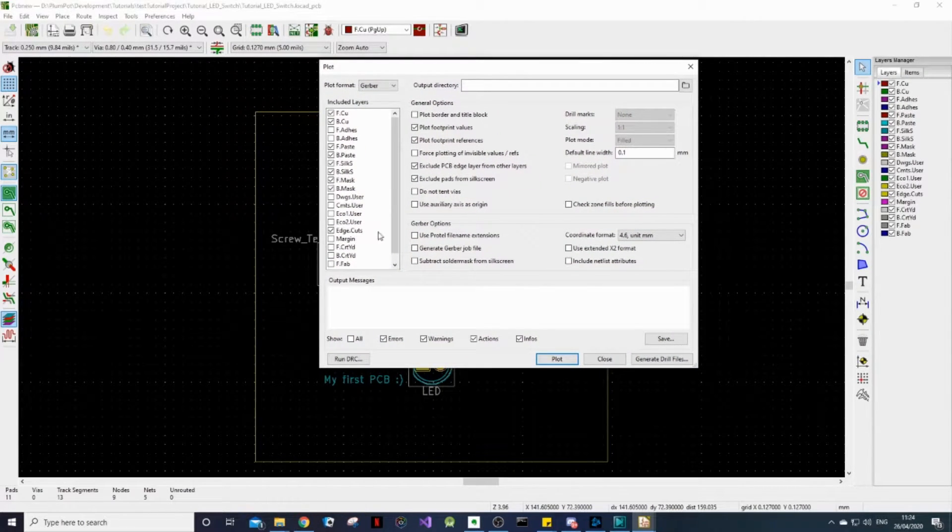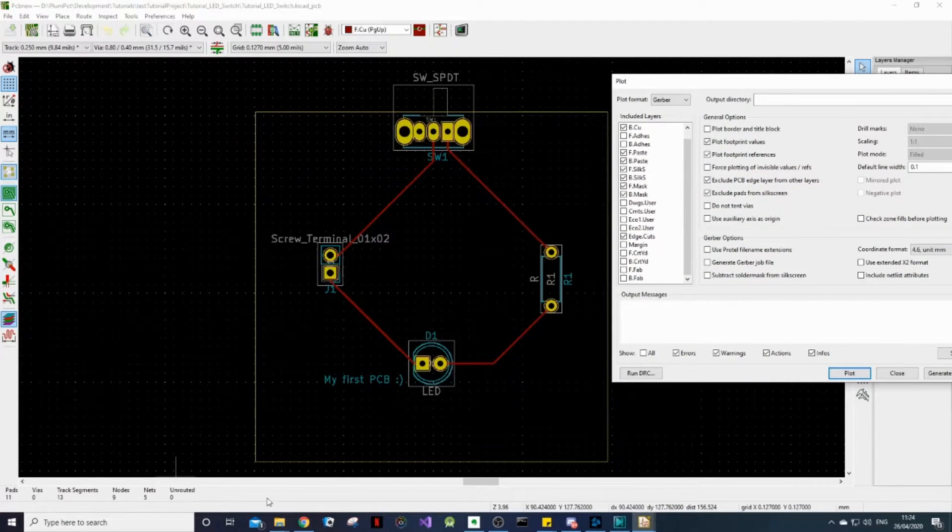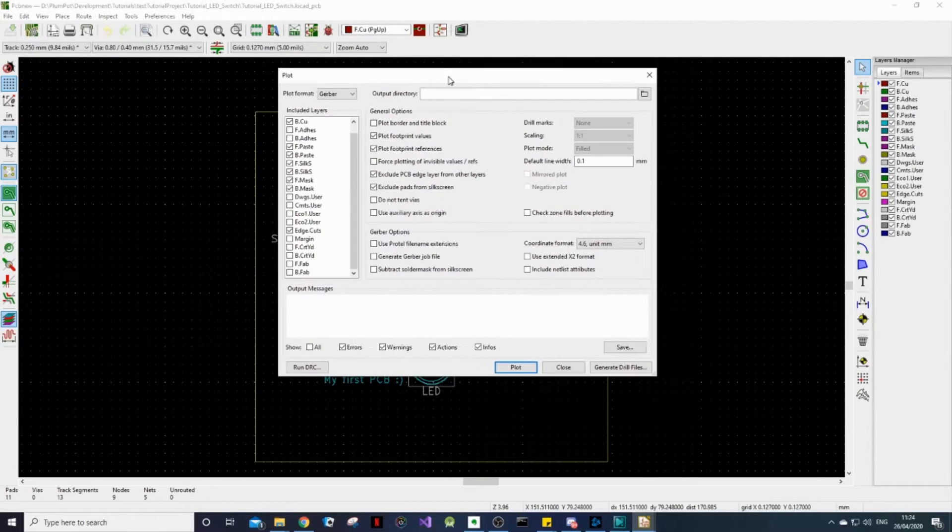But on this layer we need to show where the copper needs to be exposed so we can solder our components on it. And then this layer, the Edge.Cuts — if you remember, is the layer we used to put our board outline, so that the manufacturer knows where to cut the boards.